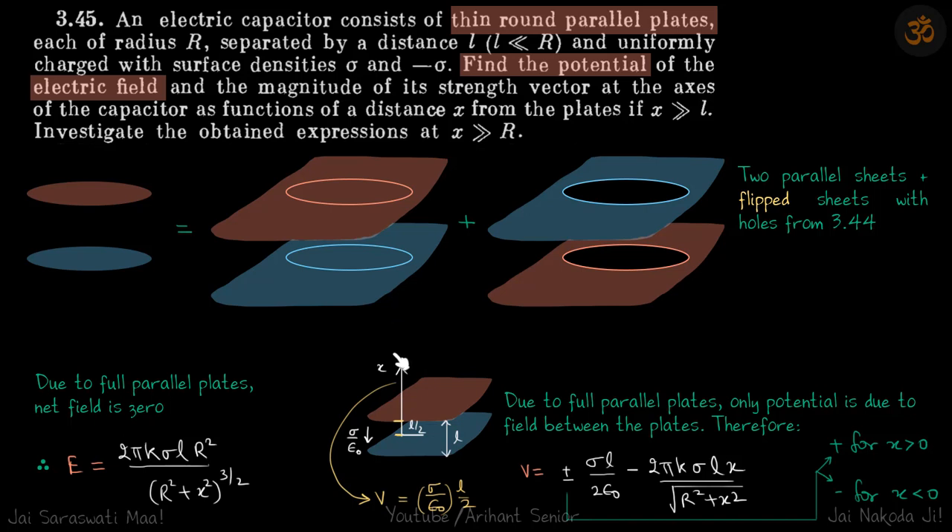If you take a point above the sheet by l/2, the potential gained is σ/ε × l/2, because the electric field is downward — so as you move up, the potential increases. Any point above has potential σl/2ε relative to the zero potential at the center. The contribution from the flipped pair uses an inverted sign compared to the previous question, so we put a negative sign there and add σl/2ε.